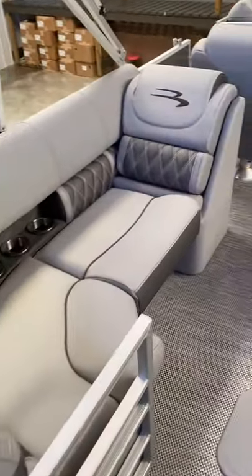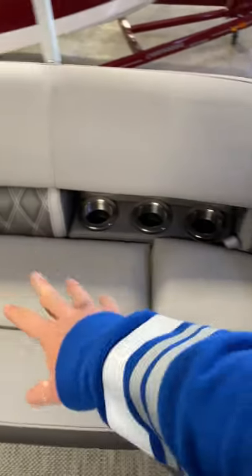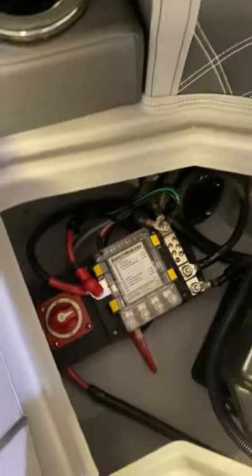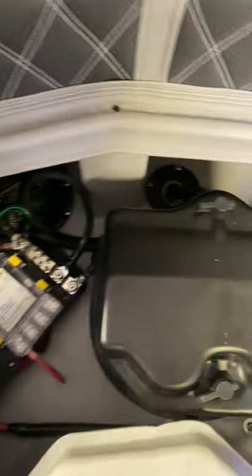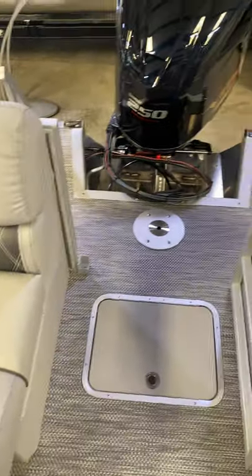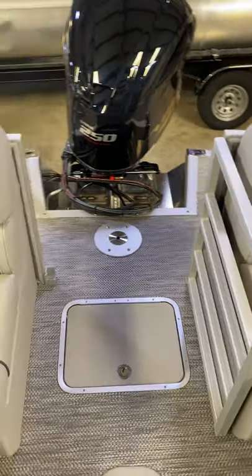In this particular boat, it does have dual batteries, one under each side. We put them here in the back to maximize storage in the front parts. You're going to have a switch — one, two, or one and two, or completely off. I would recommend picking one or the other if you're going to sit in a cove and listen to music. Say you run battery two dead — you can switch it over to one, start it, put it to one and two, and it will actually charge back up battery two for you.